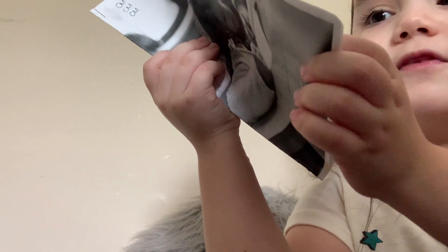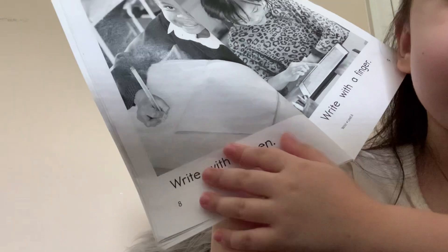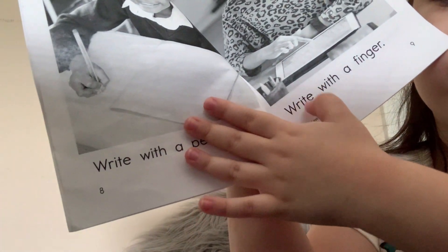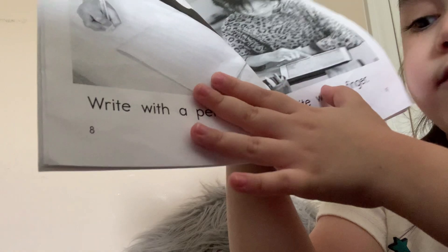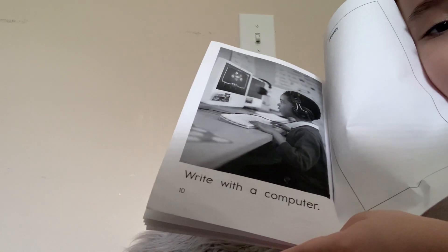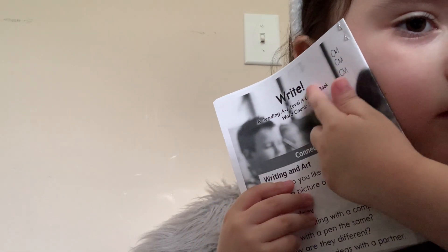Write with a pen. Look at that guy getting a pen. Write with fingers. Write with a computer.